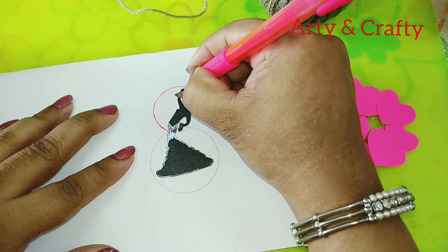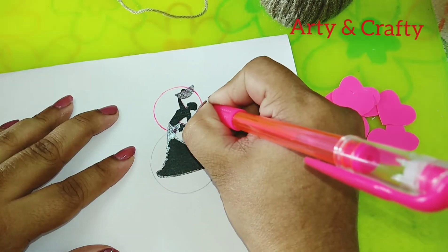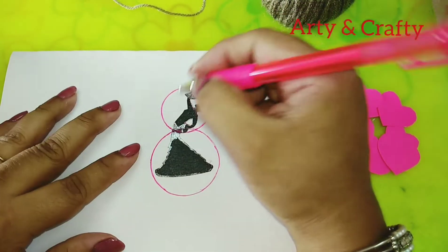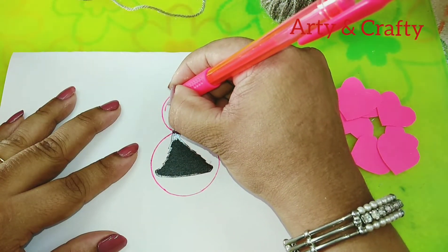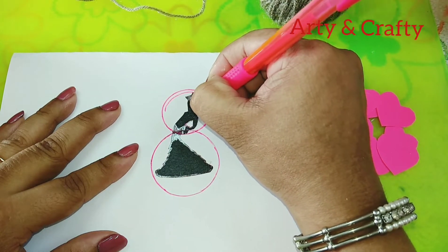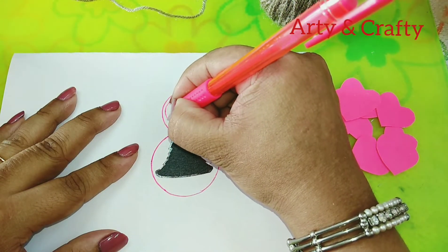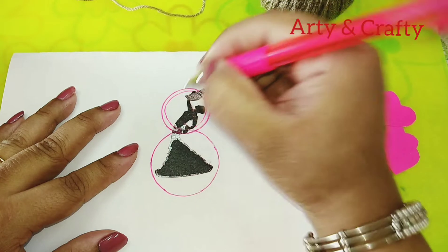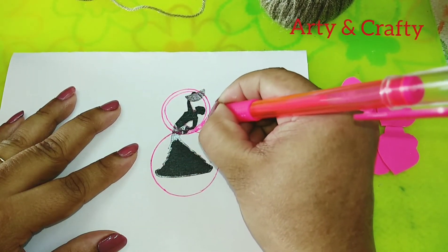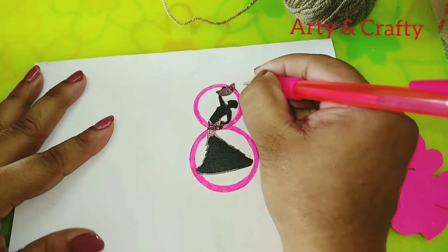Now with this pink pen I'm going to draw a line — even on the top of this — just in this manner. See I have done this. Now we'll make an inner line also. I'm going to fill it with this pink pen. See I have done this.